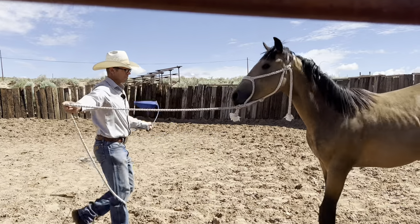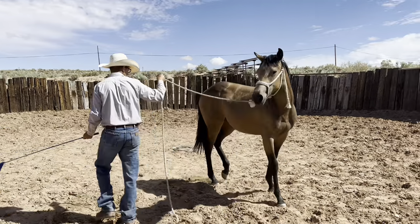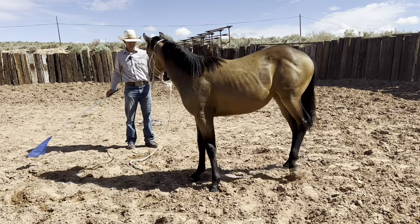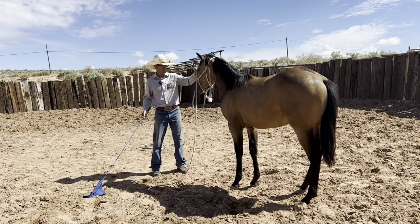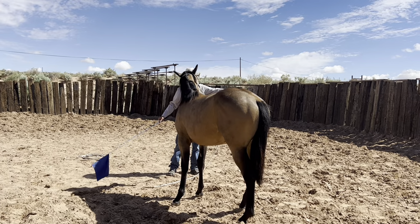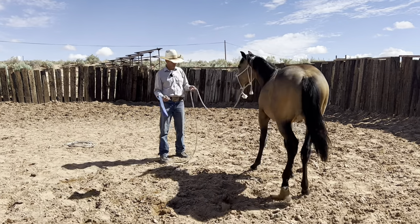She got scared right there. I can roll her hind end around. Same thing right here — she can feel that. Need her to move off of it, and she did good right there. I'm going to have her move her front a little bit more. She got sticky right there so I'd ask her with the flag, and she moves it. That's the only reason I have the flag — just to get them to move their feet.